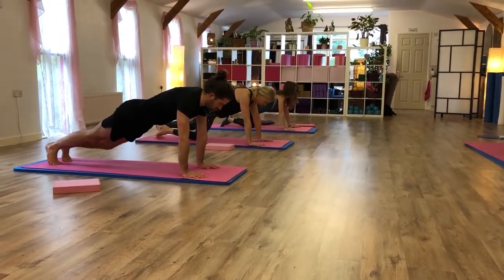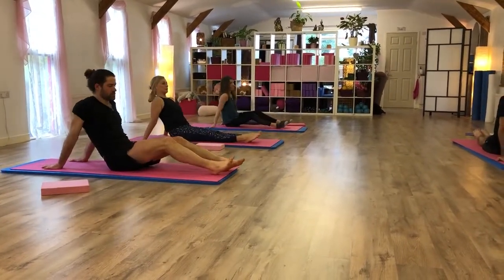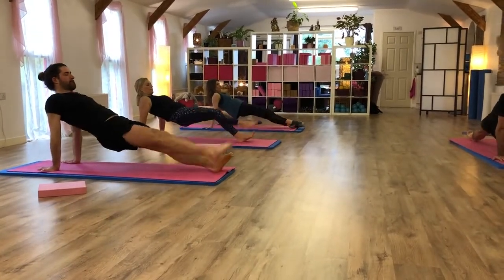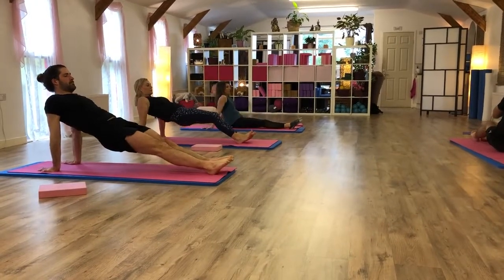Roll over. Leg pull back. Right leg first, lift up. Bend your knees if you want to. Right leg once, kick it up. Left leg once, kick it up. Come on. Lower down.